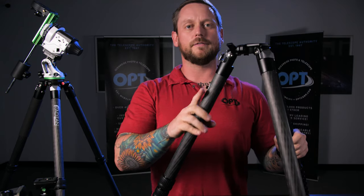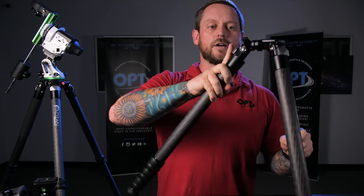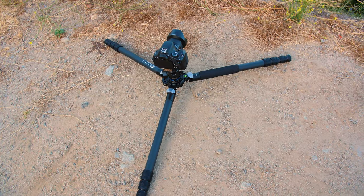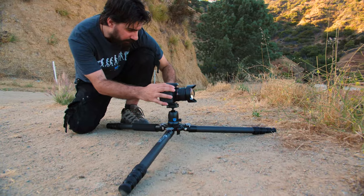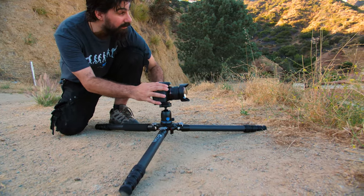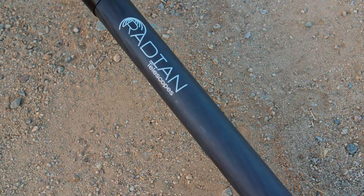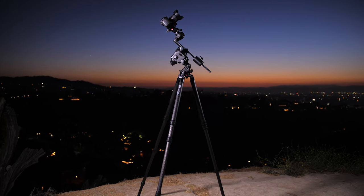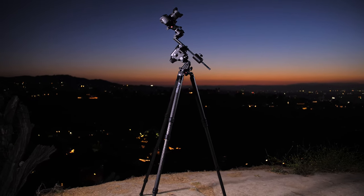The last piece is the adjustable legs. For when you're not doing astrophotography and want to do traditional photography, the legs are multi-positional so that you can get different angles, get the tripod down lower for macro photography, or get a lower shot for landscapes or whatever the purpose.